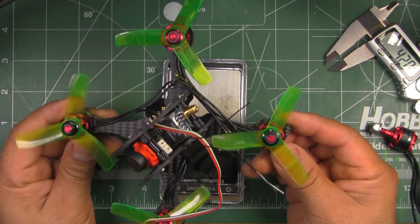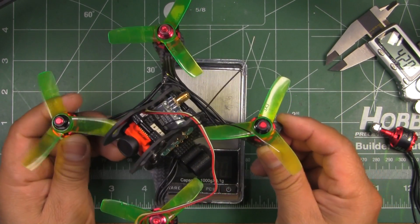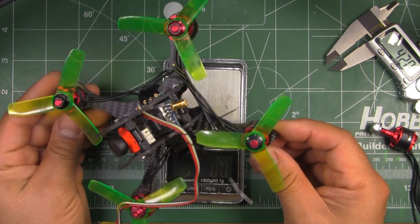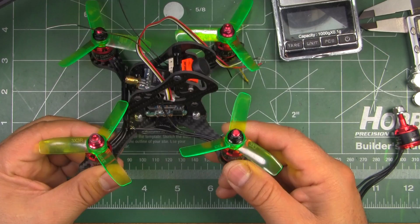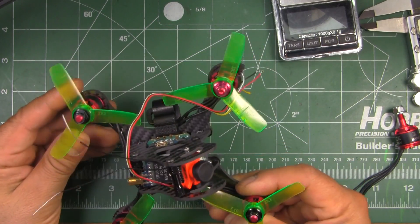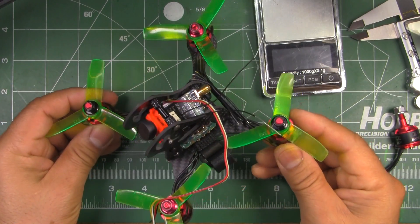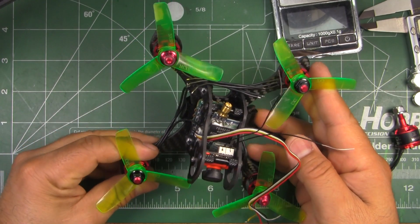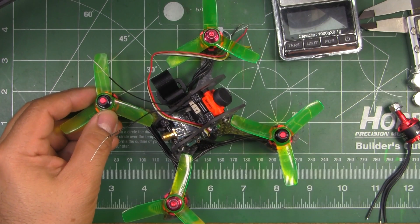It comes in at about 151 grams all built up without the battery. So if you can get a battery just under 100 grams, you can keep it just under 250 grams in case the FAA registration rule comes back — that rule went away, but you never know. This should be fun to fly at small parks. That's the review for the iFlightRC.com Monkey frame — thanks for watching and until the next video.